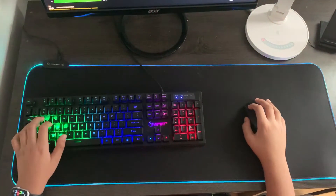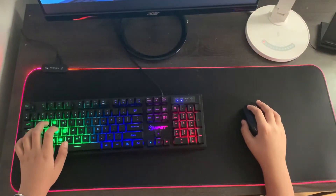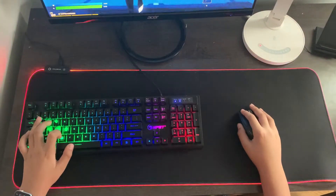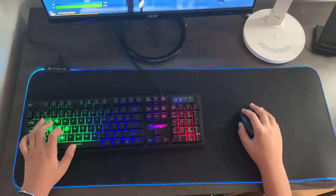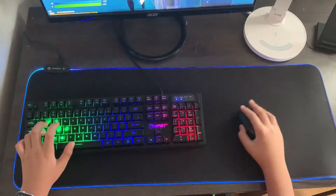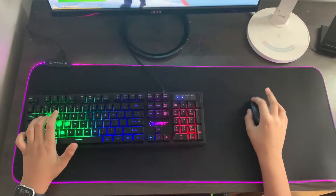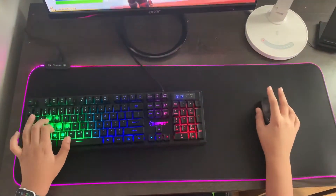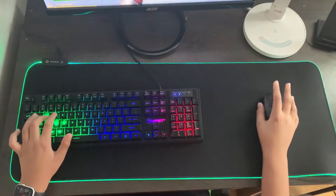Let's talk about gameplay with the mousepad. The fabric on the top of the mousepad is really comfortable, so your wrists won't hurt at all, and your mouse can move across the mousepad freely. I am using a 100% gaming keyboard, so if you have a 60 or 65% keyboard, there will be much more room for your mouse.